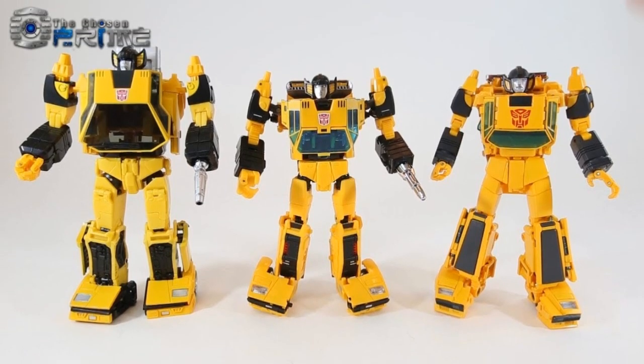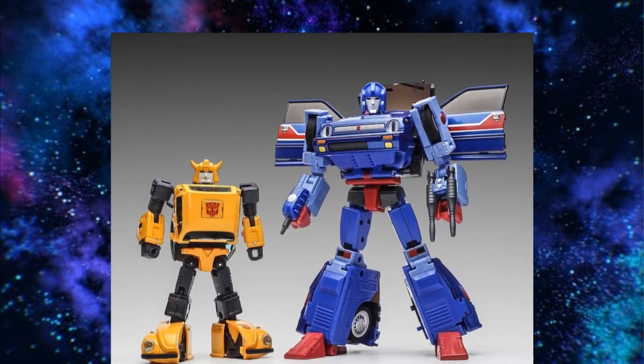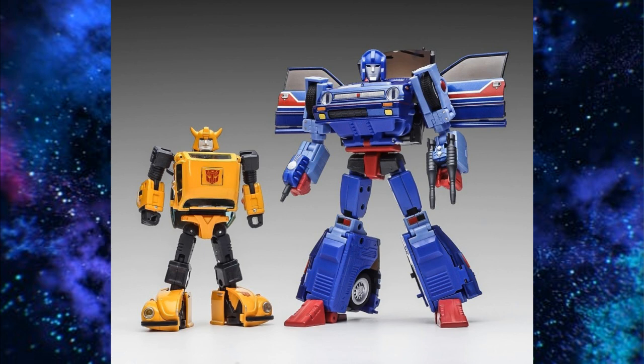Now let's talk about Sunstreaker. On the left is Omnagonics, in the middle is Bad Cube, and on the right is the Takara. I recommend the Takara over all of them — even if you get the KO, which is actually what I have, with no issues. The plastic feels strong and it transforms fine. Omnagonics has some of the worst QC. Bad Cube looks good. I went with X-Transbots and it's a good figure. I actually got the X-Transbots version before I even picked up a G1 Sunstreaker, which I thought was funny.